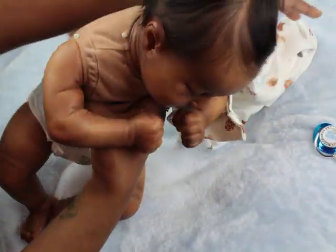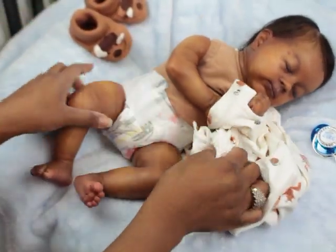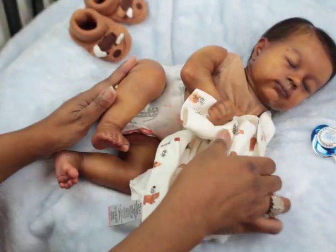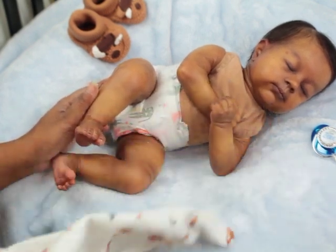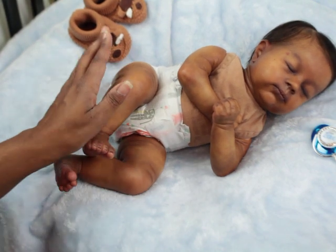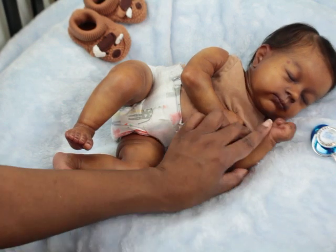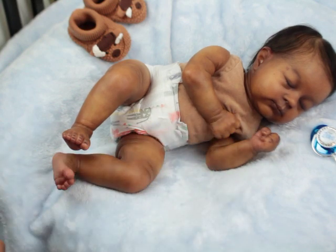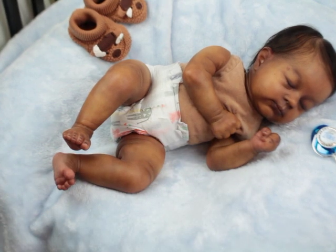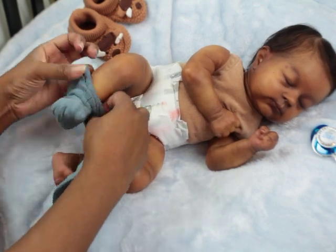I noticed — I don't know if you guys do that — but I have certain babies I only want to put short sets on, like they're summer babies. And then I have winter babies, and then I have some babies that are all year round. I don't mind them in the winter and summer.